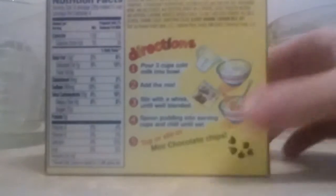There are basically five steps: pour two cups of cold milk into a bowl, add the mix, stir with the whisk until well blended, spoon pudding into serving cups, and chill until it's set — which means freeze — which will take probably about 45 minutes or an hour. Then once you're done, top or stir in mini chocolate chips.